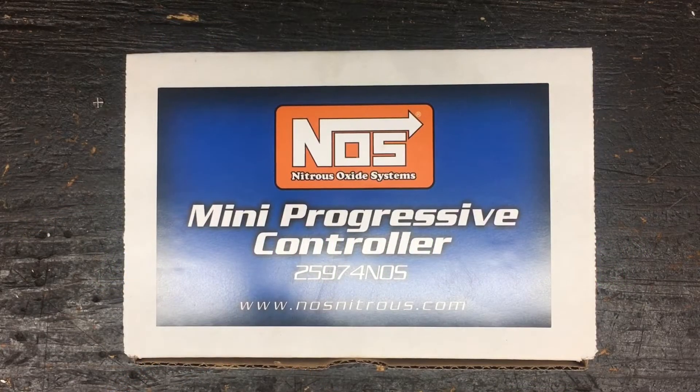We're going to go over what is included when you purchase the new NOS Mini controller, and we're going to go over how to quickly set it up and bench test it or dry fire it in the car.